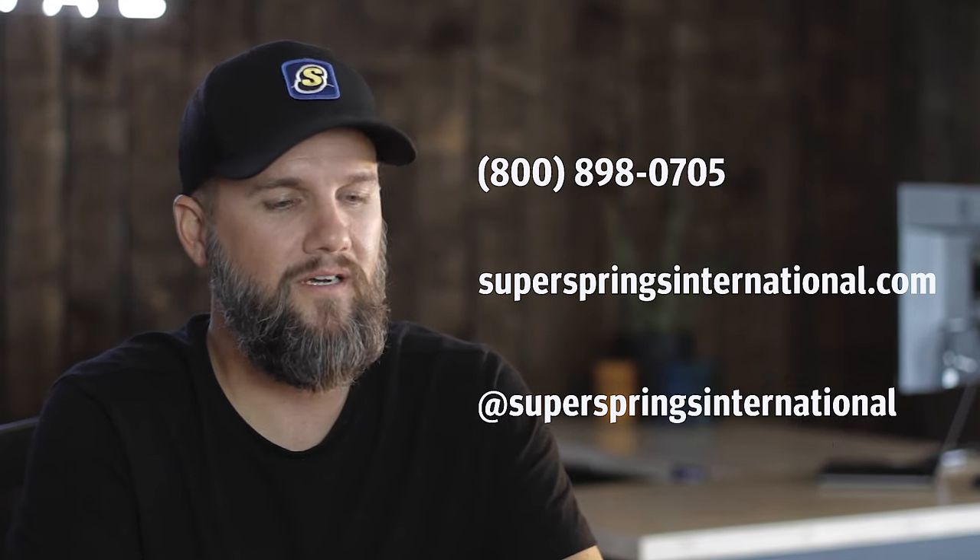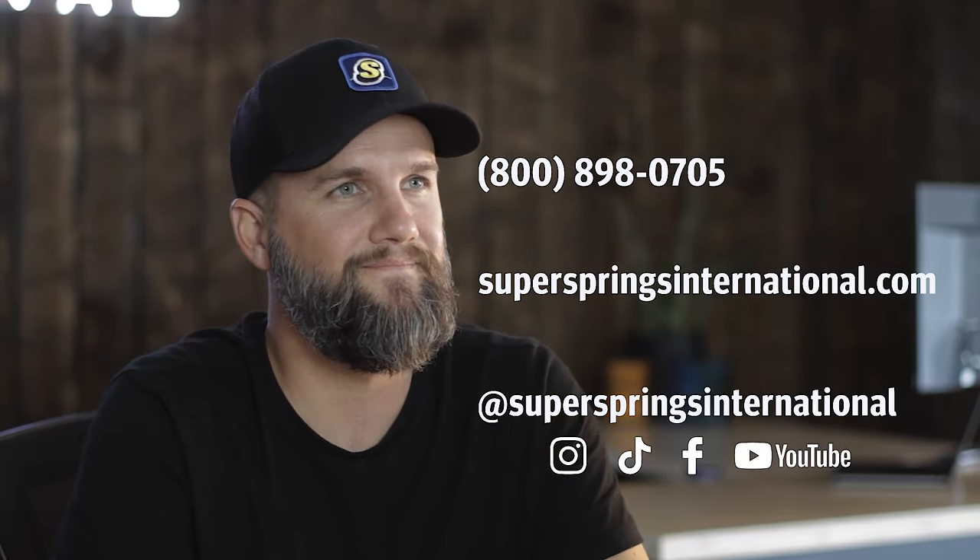I hope this video helps clarify the main differences between Sumo Springs and some of the alternative suspension solutions on the market. Be on the lookout for more videos in this learning series as we answer more of your questions. And as always, we encourage you to reach out — call us, chat on our website, or reach out to us on social media with any questions. We'll see you next time.